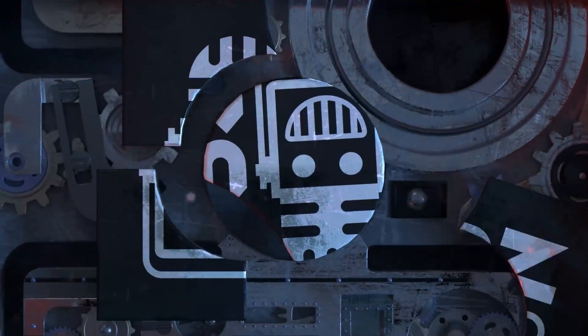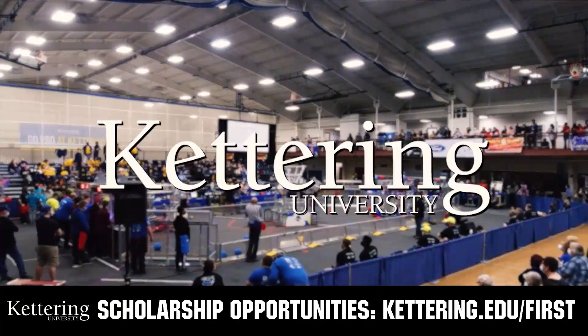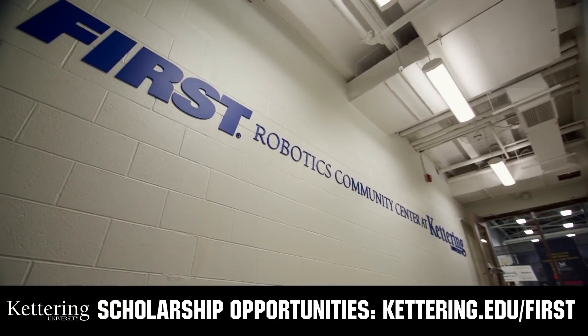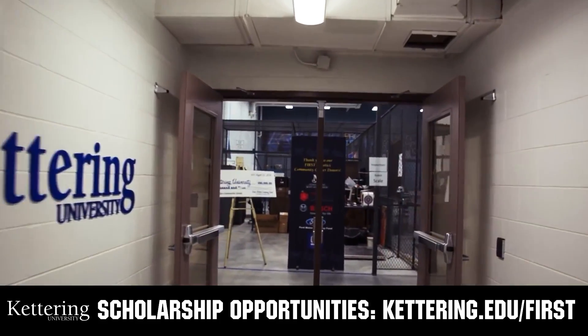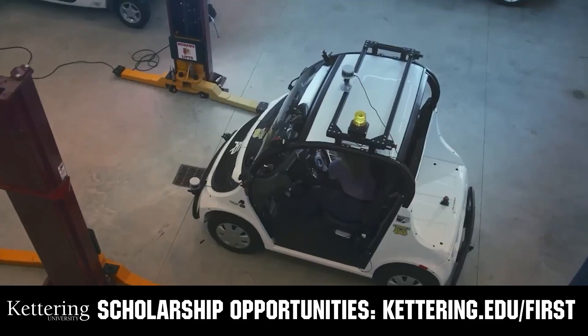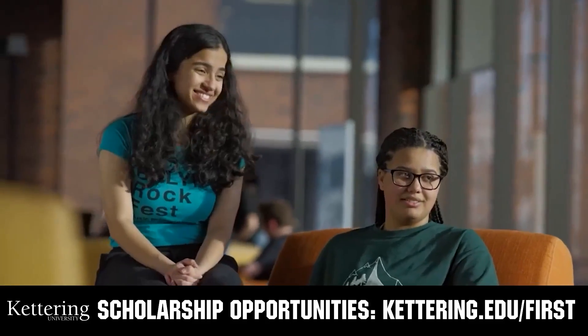This video on First Updates Now is made possible by viewers like you and the following sponsors. At Kettering University, over 30% of the student population was in high school robotics. These students have received a portion of over seven million dollars in FIRST scholarships. Scholarship applications open in September — get more information at kettering.edu/first.